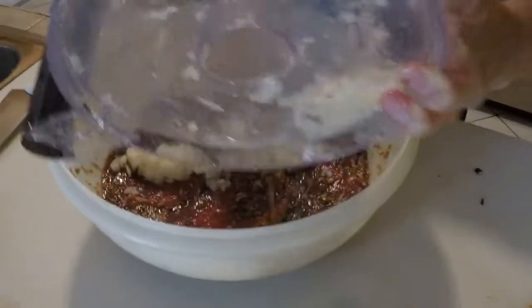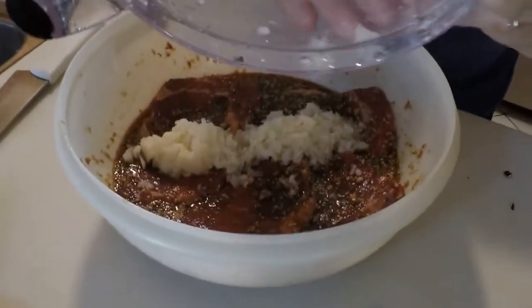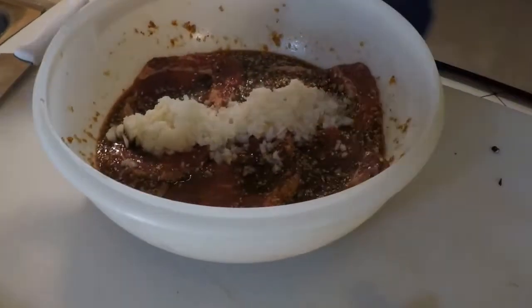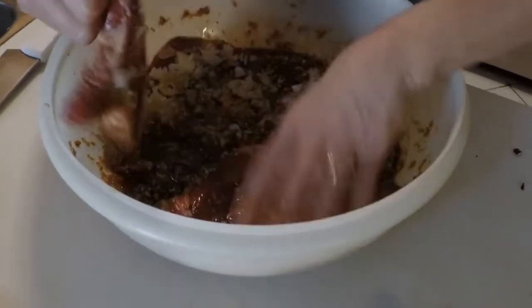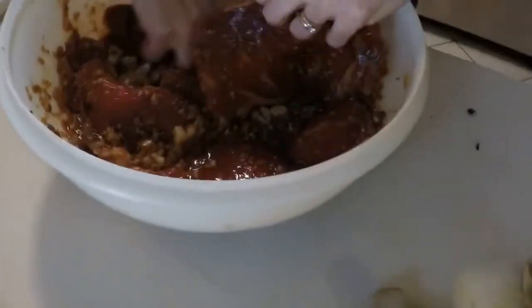If you don't have Asian pear, you can use regular pear or kiwi, though it won't be as good. You can also use pineapple, but it's not going to be the same. Asian pear is the best way to go. You don't have to use it, but it does help a lot with the taste.